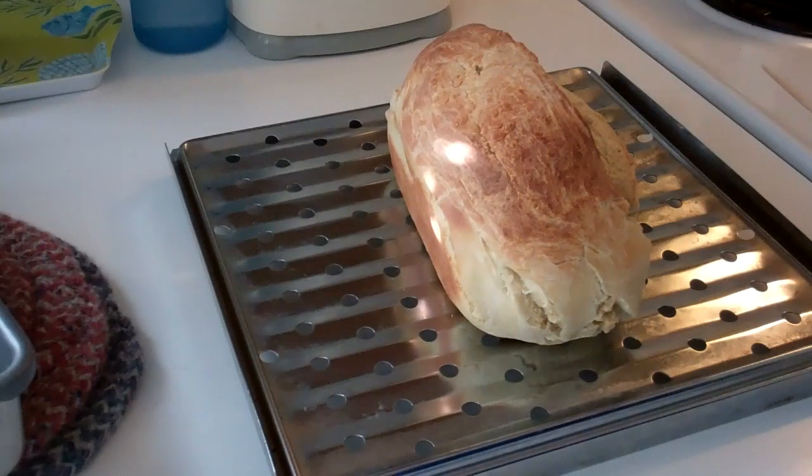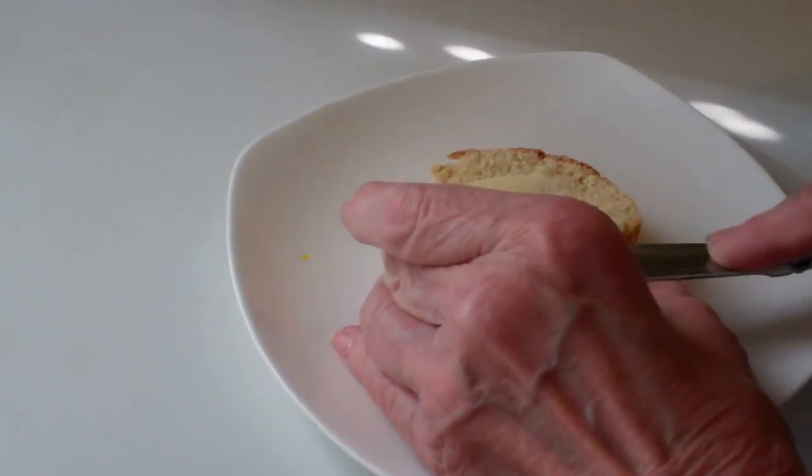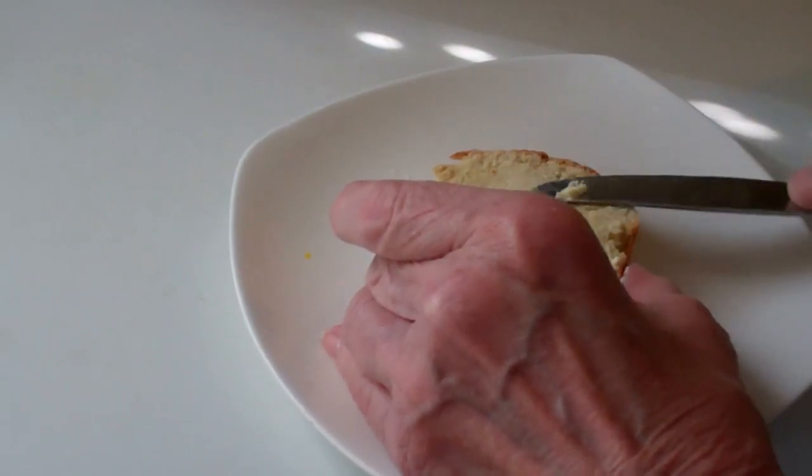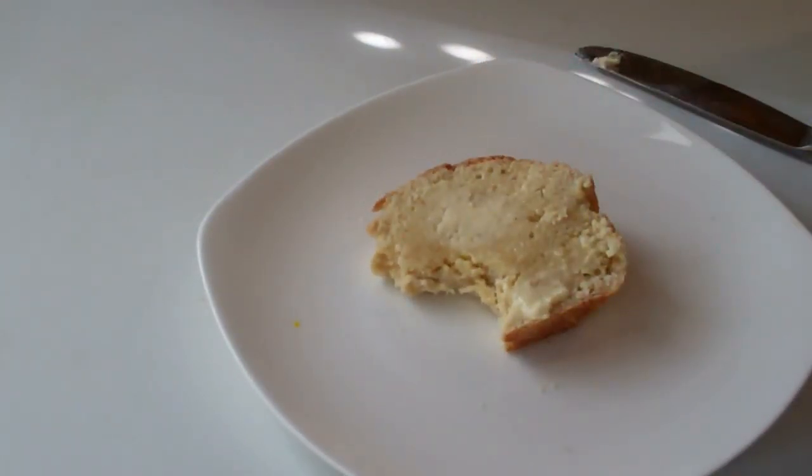Oh, it's beautiful! Can't wait to have a slice — that smell is, I don't know, it is the best smell in the world. The whole kitchen is full of this wonderful baked bread. How about just some butter on this? It's still warm so it's going to melt. If you've got some time to make your own bread, it's well worth it and you can do it easily in the toaster oven.